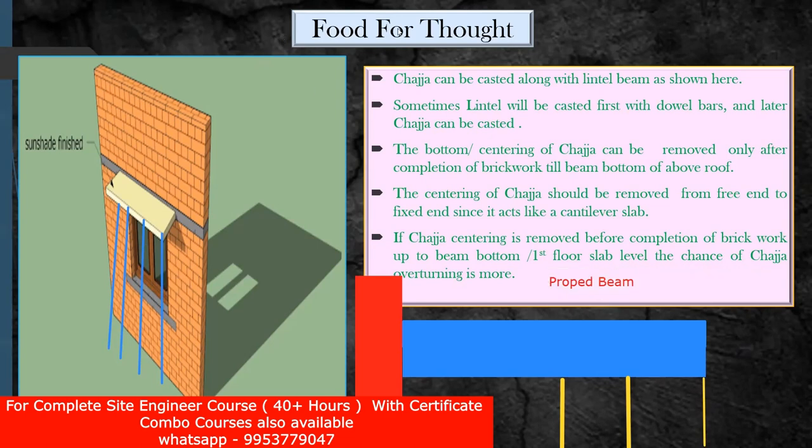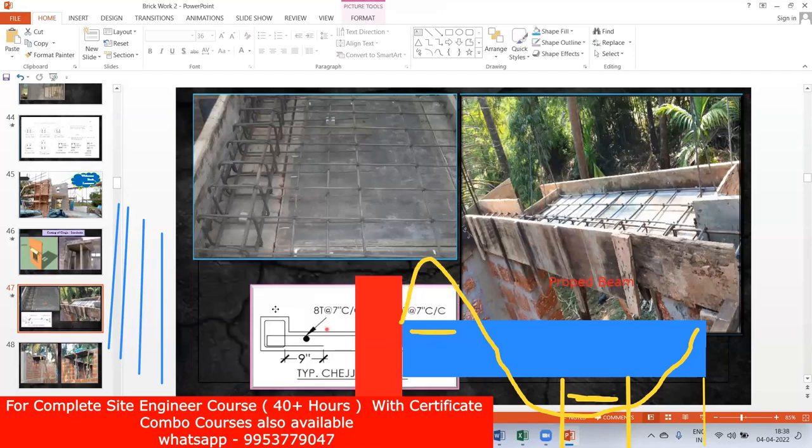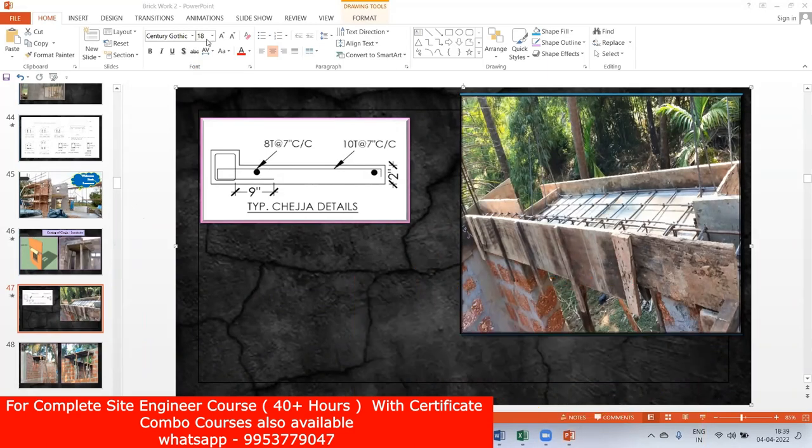This is now my propped beam. If I ask you to plot the bending moment — at the fixed support I'm going to get a negative bending moment, but here since a support is given it will try to bend in the other direction, giving a positive sagging bending moment. Now, for the cantilever we provided top steel only — because it is a cantilever, tension will be at the top side. But in this position there is no steel at all in the bottom. Due to the sagging bending moment the beam will try to bend, and since there is no bottom steel, it's going to crack here. This crack happened because the way of de-centering was wrong.